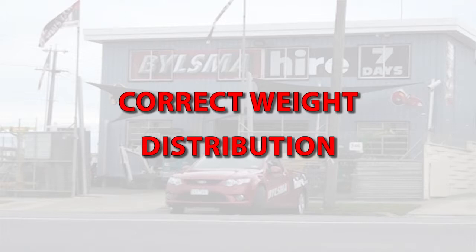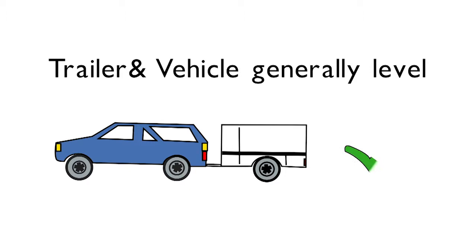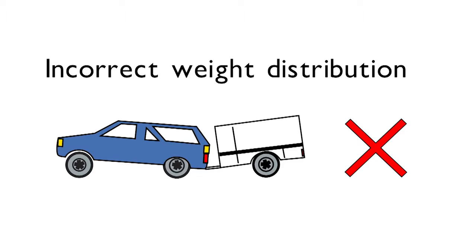It is very important to ensure the trailer is loaded correctly. Load weight should be evenly distributed across the trailer, with around 10% of the weight biased towards the front of the trailer. You should carry out a visual check to ensure the trailer and vehicle are generally level before travelling. Also remember to check the load at regular intervals to ensure it has not moved or become unsecured.